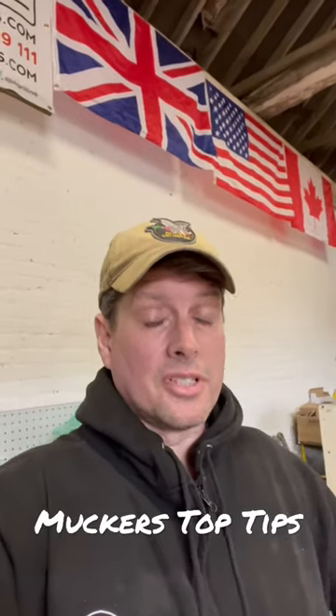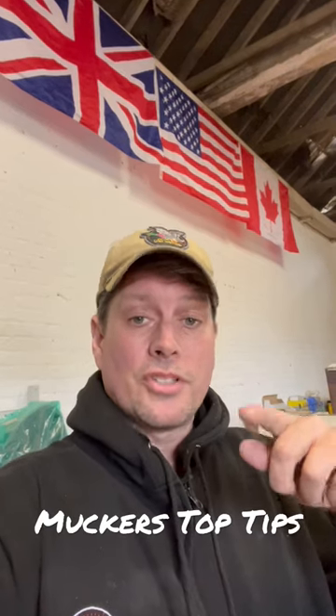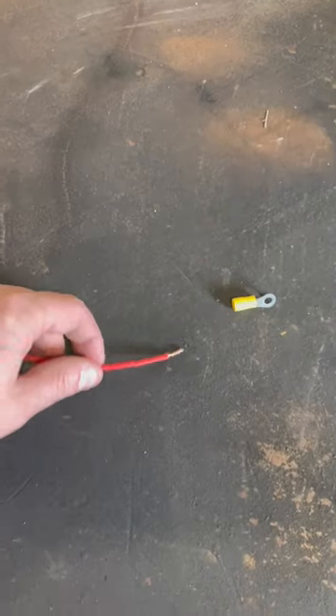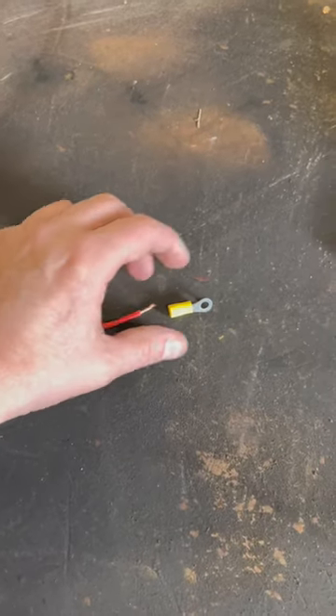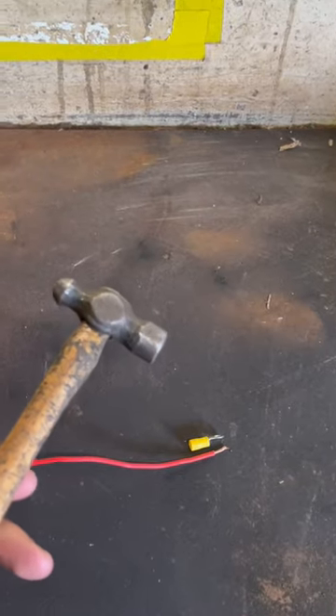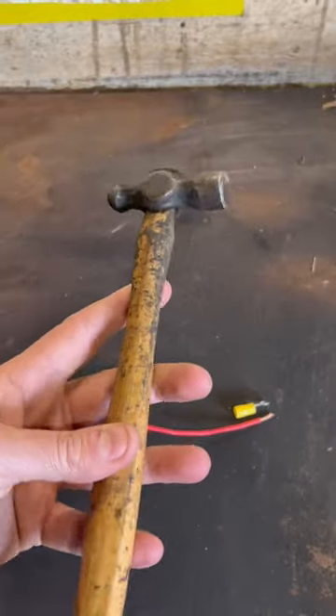One of the comments I often get is: 'It's okay for you, Mucker, you've got all the tools and equipment to do the job.' So I want to show you that you can do the jobs I do with the most basic of tools. Normally I would use a set of manual or even hydraulic crimps to put that on there, but today I'll show you how to do exactly the same job with just a small hammer.